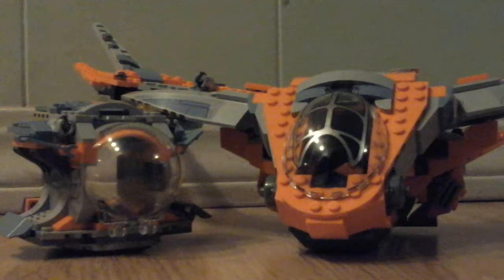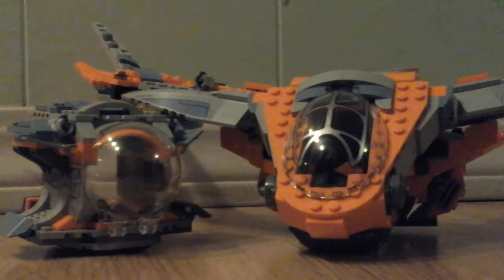Okay guys, today I just wanted to show you the Escape Pod and the Milano together. I will not be showing you too much of these because I never did a review on it, and I just keep messing up on the reviews. So I'm just going to show you this and let me show you how it clips together.